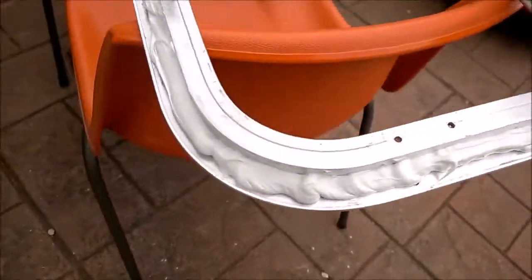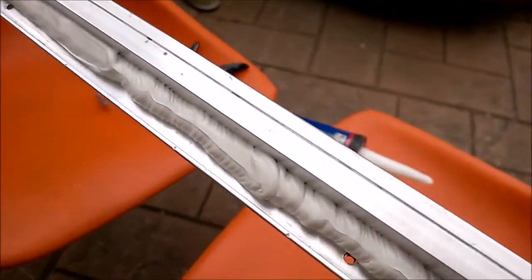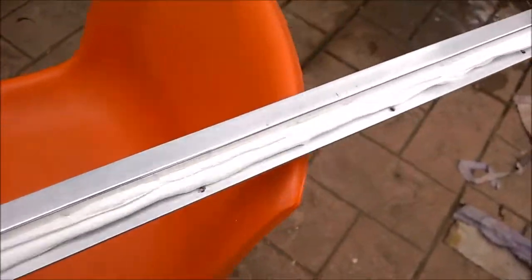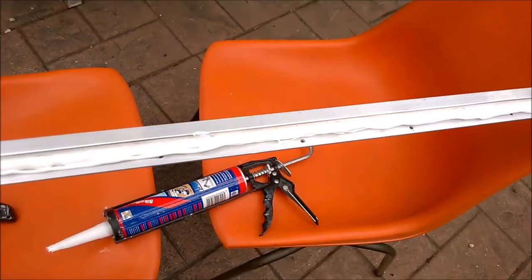There's plenty of silicone in there, and yes, when we apply this onto the frame there's going to be quite a bit of excess which we'll need to clean up. But I much prefer the excess knowing that it's fully sealed than to be worried about a gap. Now it's almost ready to put on there.